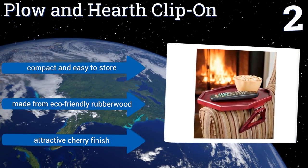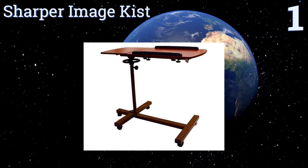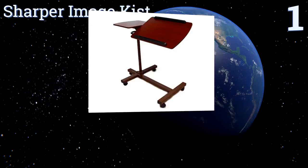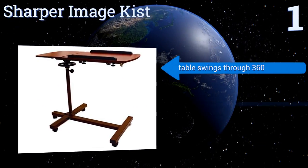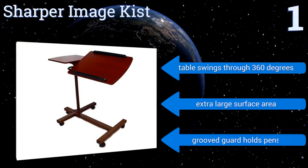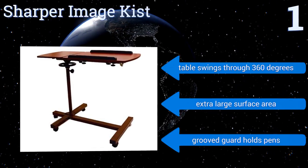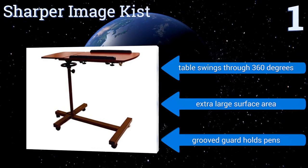Taking the top spot on our list, with its adjustable tilt and height that makes it suitable for a variety of uses, the Sharper Image can easily act as a dining table, a desk, or an impromptu podium. The elegant mahogany finish will add a touch of class to just about any room. The table can swing through 360 degrees and features an extra large surface area and a grooved guard to hold pens.